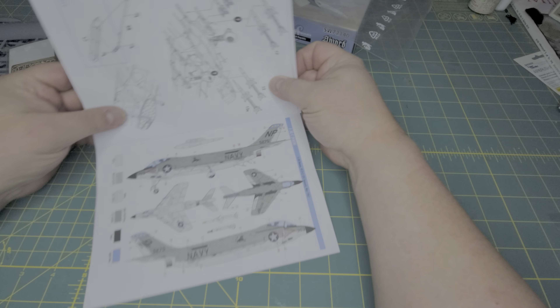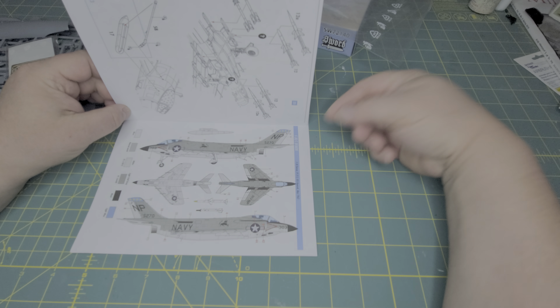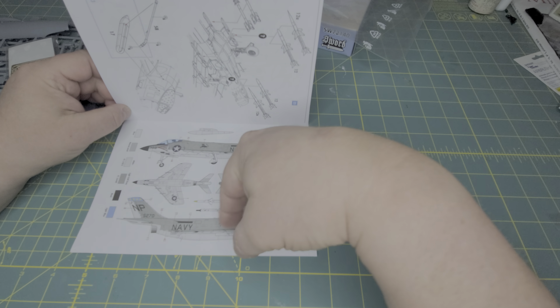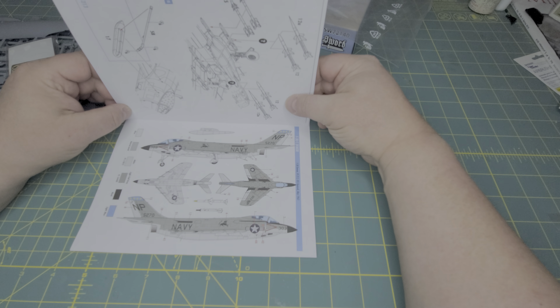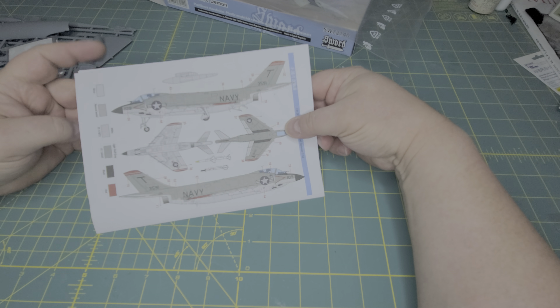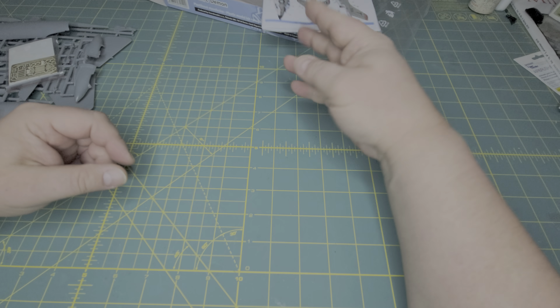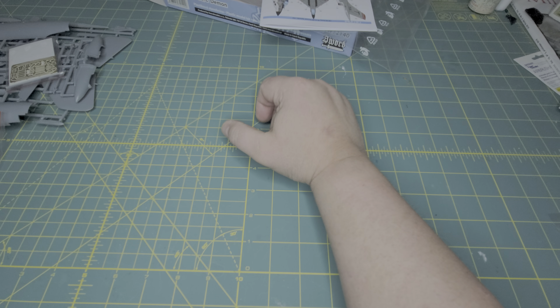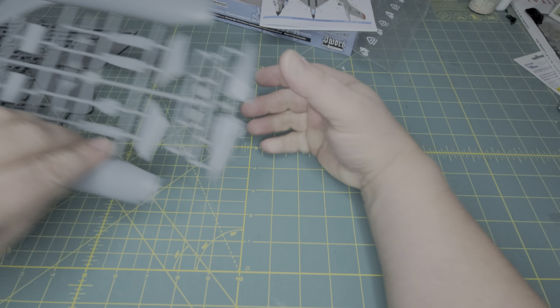You also have this — just a recopy of what's on the back of the box — a nice color rendition, your color callouts down at the bottom in FS numbers, which is nice. Again, this is a re-release of Sword's original Demon kit.